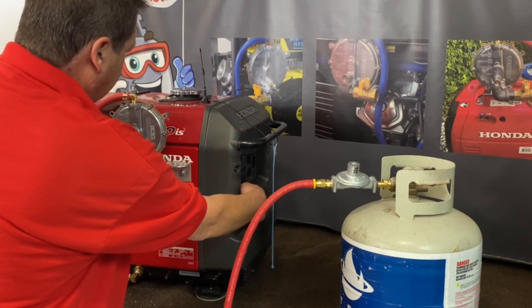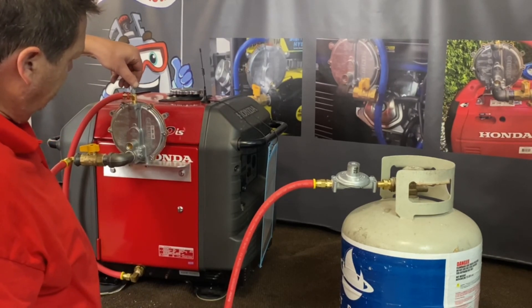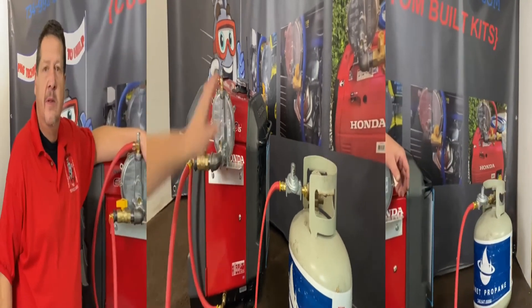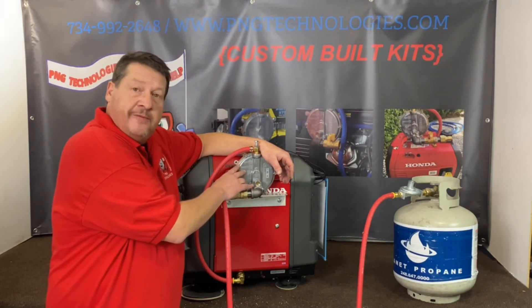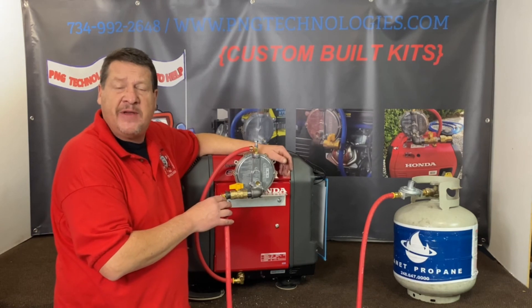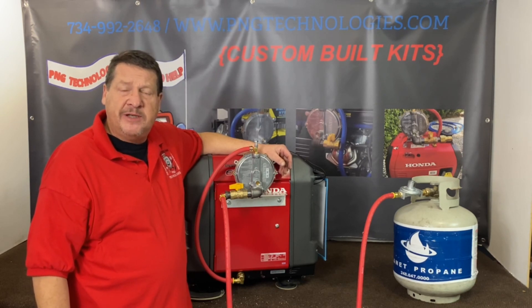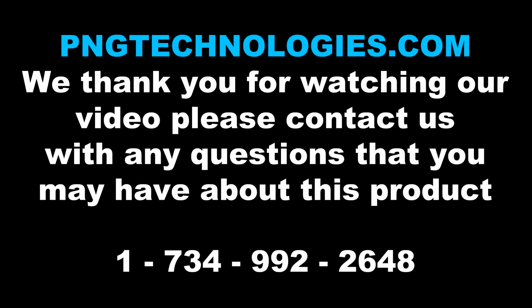Go ahead and get her cranking. Hit that button. You can see this will die down and smooth out. These Hondas are quiet. That's pretty much the steps. That wraps up the steps for converting this over to propane. As I explained with the natural gas — if you have four ounces, you have to make sure you order the four ounce natural gas regulator. Again, these are custom kits designed for the Honda EU3000IS — not the Handy; this will not fit the Handy one. If you're interested in purchasing this kit, you can go to our website at pngtechnologies.com or reach us at 734-992-2648. Thank you very much. I hope this helps out a lot. Take care.